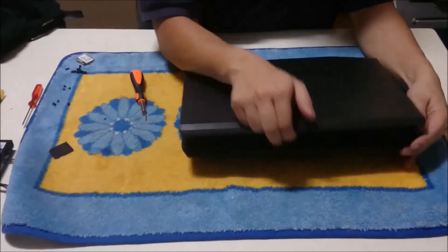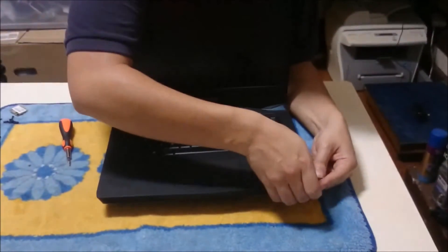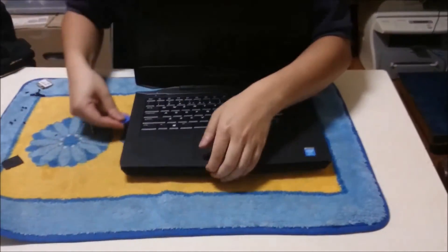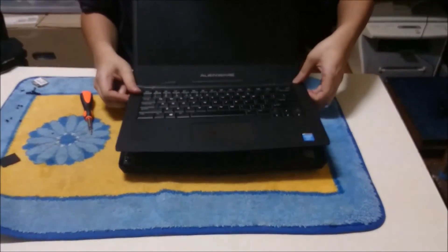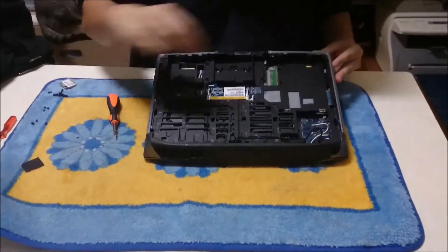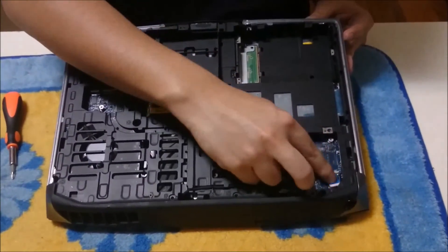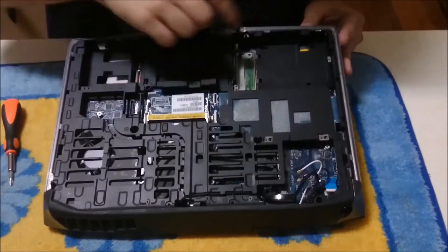You are going to need to flip the laptop around and use a pry tool. Now remove the keyboard surround since we have removed all the screws — it comes off relatively easily. Remove the blue cable before you remove the keyboard surround, in case you pull on the cable and damage the keyboard.